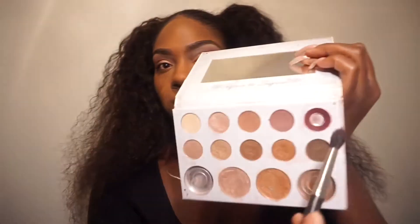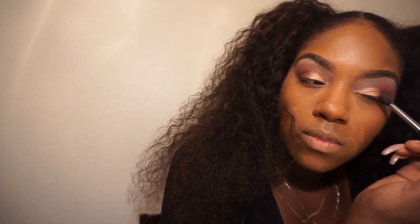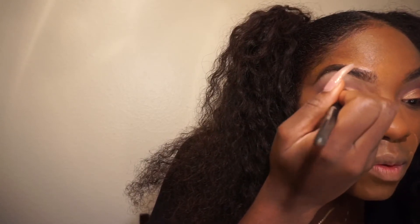Now I'm deciding to deepen up the crease just a tad bit, going back in with those two shades from both the Carly Bible BH Cosmetics palette and the Modern Renaissance palette to just deepen it up. Then I'm going on top of the pigment and placing a little bit more to make it pop just a little.